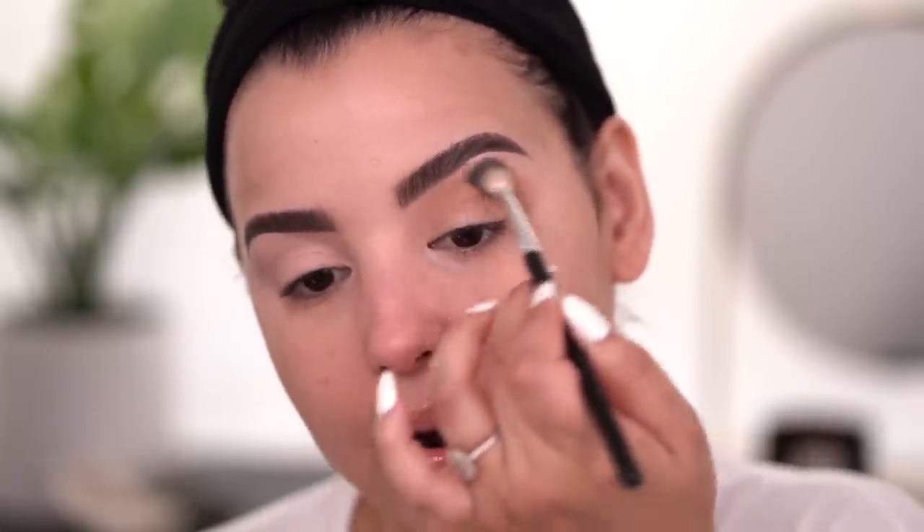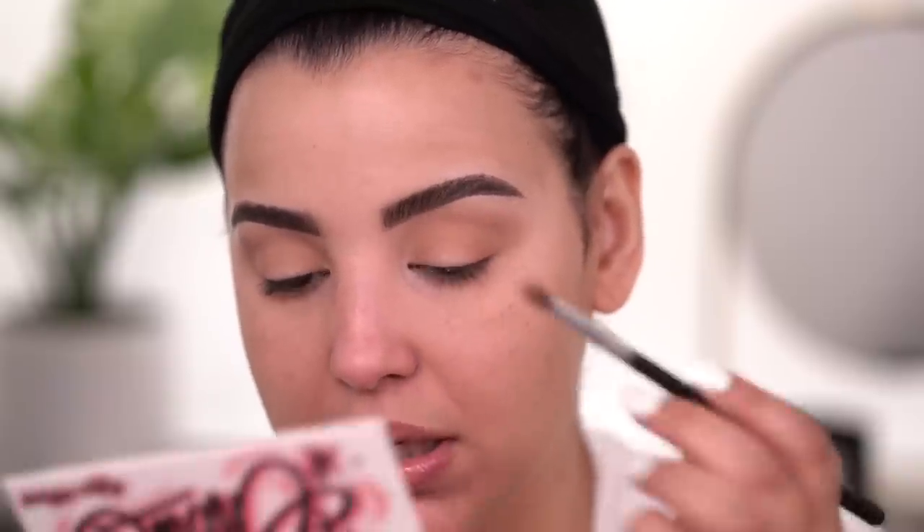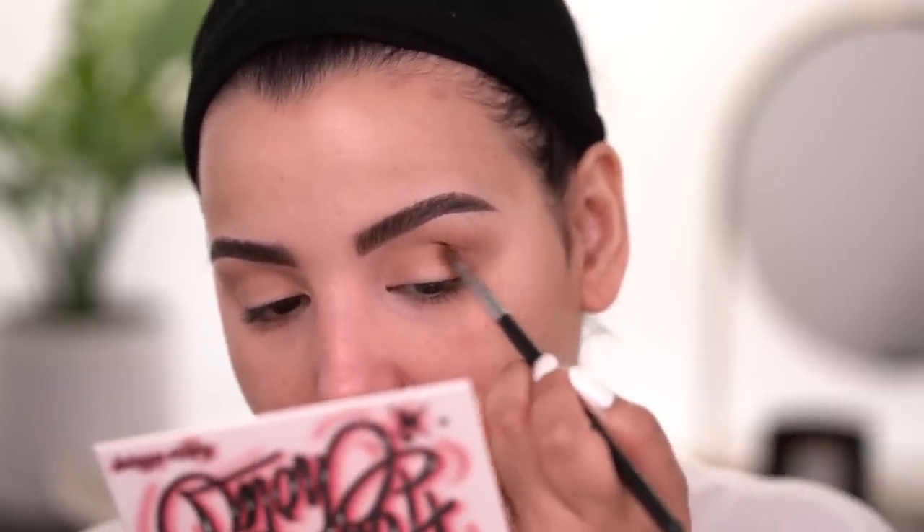It is blending very, very nicely and I really love the tone of that shade. The next shade I'm going to take is called Lil' B. I'm going to take it on an M507 and start taking it in the outer V, just flicking it in my crease to deepen it up a little bit.